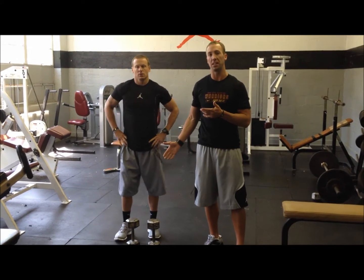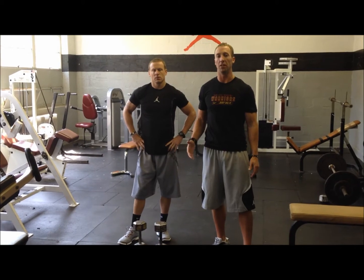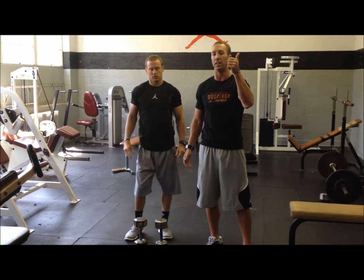The next exercise from the front squat that we do is the dumbbell jump squat. This adds explosiveness to the lift. We're still going to get all our muscle groups involved in the squat, but now we're going to explode off the ground and jump as high as we can at the top of the lift.